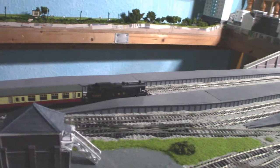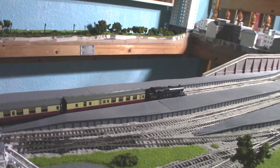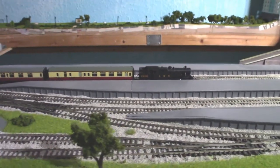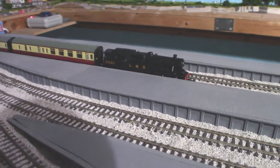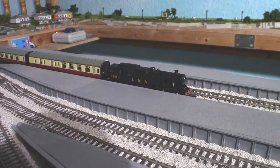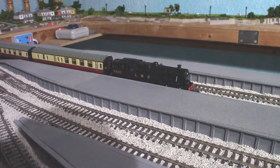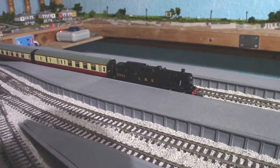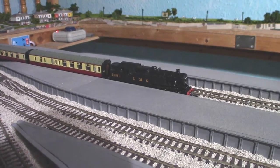That seems rather happy. It's quite happy with that amount of weight behind it and doesn't seem to be struggling at all. Maybe it would struggle a bit more on a much steeper incline, but just don't take as many coaches.